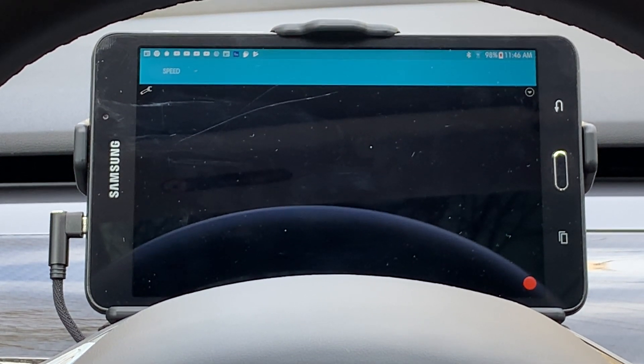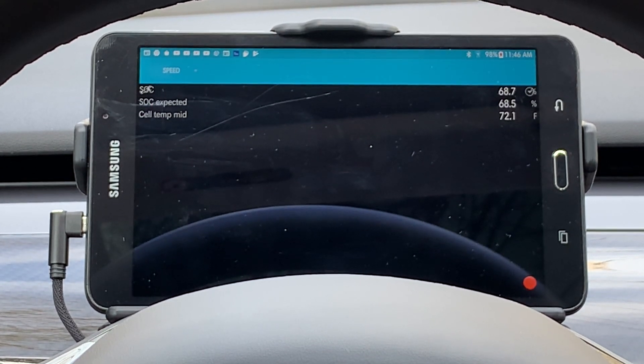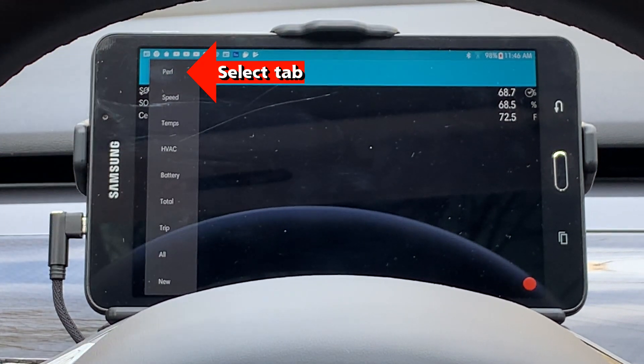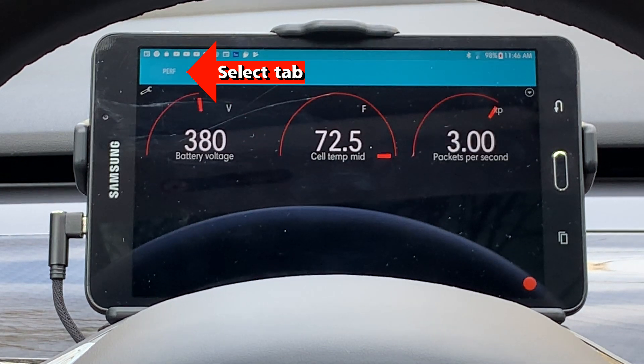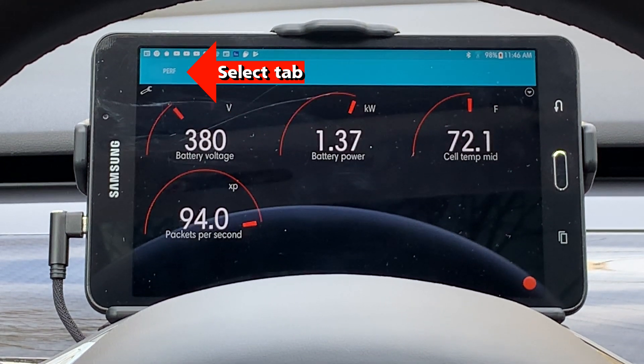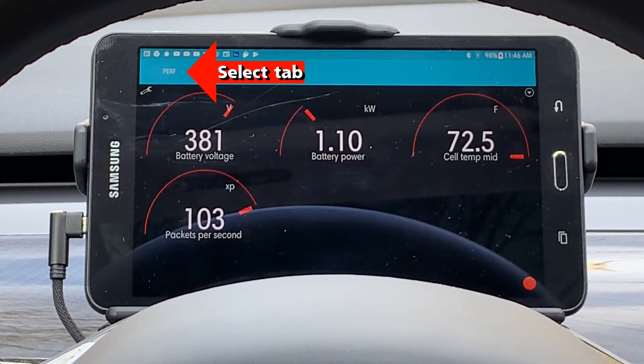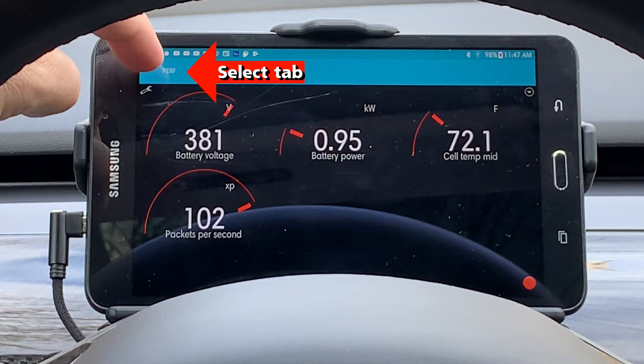Now I'm going to do an overview of the Scan My Tesla app, covering some of the main sections and things you should know. There is a main menu bar that goes across the top of the app. On the left side is the tab menu, which allows you to select among nine different tabs that have all different information and can be configured.